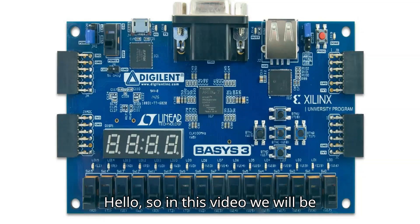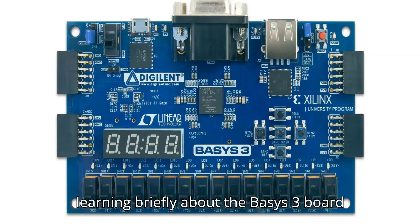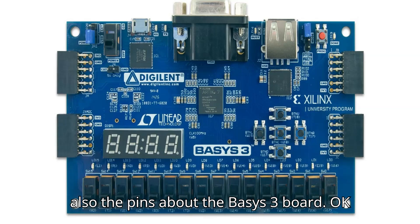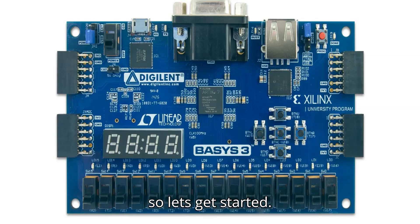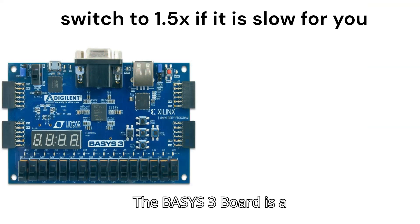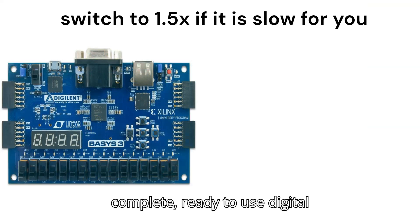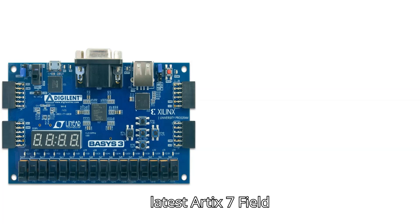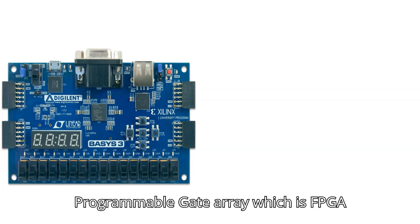In this video we will be learning briefly about the Basys 3 board — its various functions, features, and pins. The Basys 3 board is a complete, ready-to-use digital circuit development platform based on the latest Artix-7 Field Programmable Gate Array, which is an FPGA made by Xilinx.